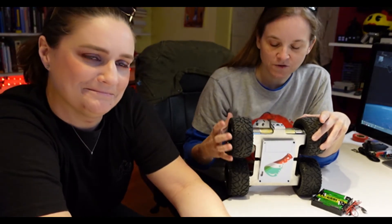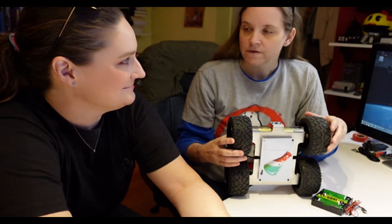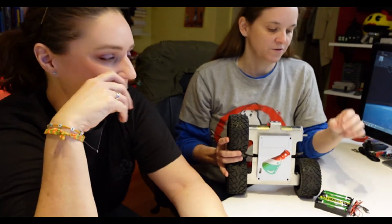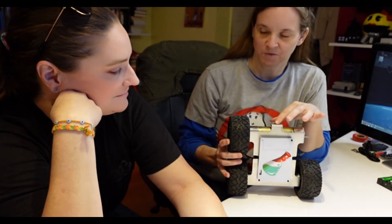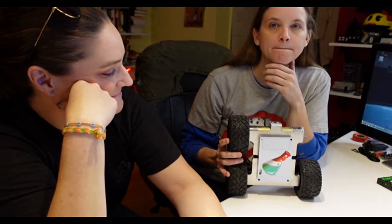But you know, that's robotics — you get partial successes and partial failures. In other news, I've never gotten the camera to work. I have tried for hours to get the camera to work.